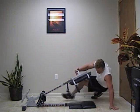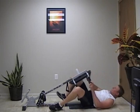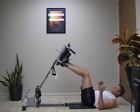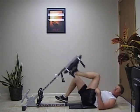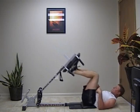Lay beneath it, put your feet under it and press. You can do one leg or two legs.